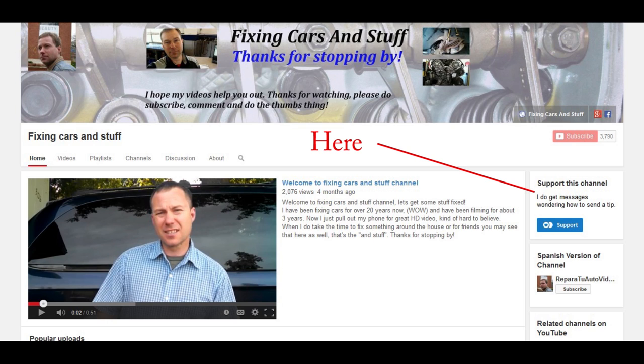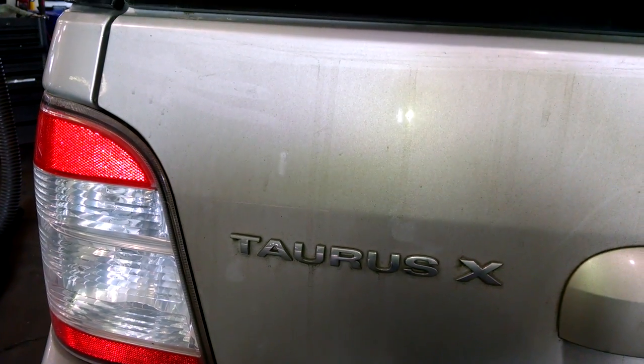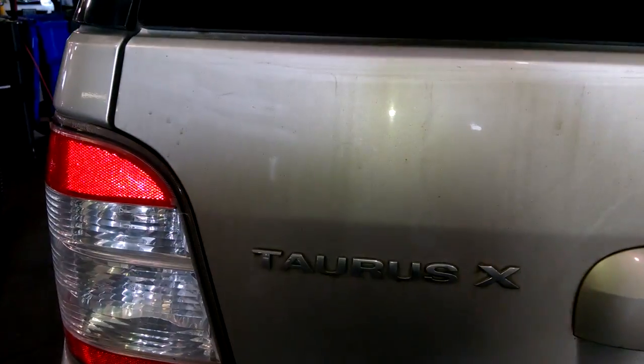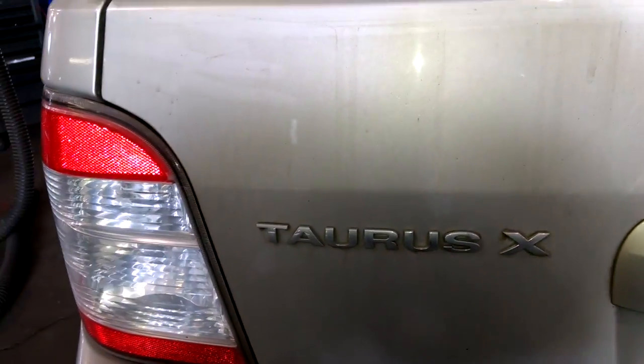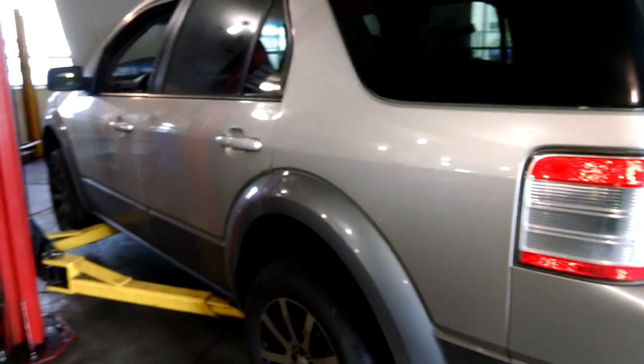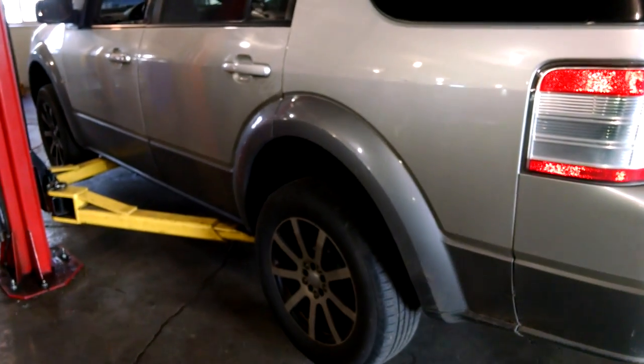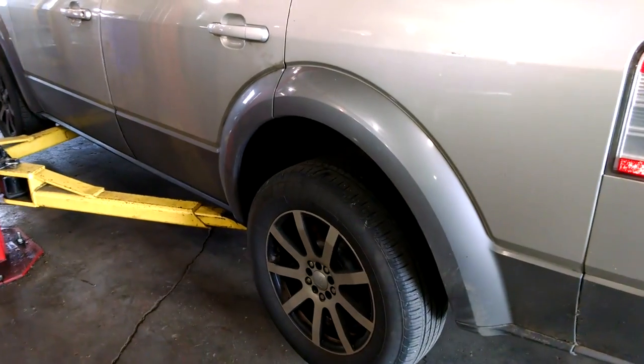This is a 2008 — maybe 2009, I think the build date is 7 of 08 — Ford Taurus X SEL. We're going to do a rear brake job. First, break the lug nuts loose.